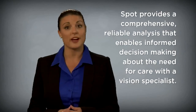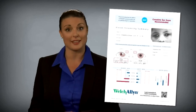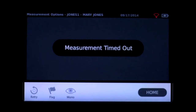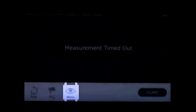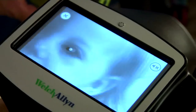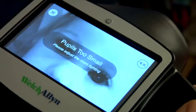Upon completion of the capture, Spot provides a comprehensive, reliable analysis that enables informed decision making about the need for care with a vision specialist. If you are unable to capture the subject's pupils with a successful screening, the measurement will be stopped. At this point you can retry the binocular screening, flag the record, try monocular mode, or return to the home screen. A typical reason for an unsuccessful screening is that the subject's pupils are too small — the device will notify you on screen to adjust the lighting in the room.